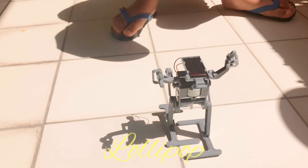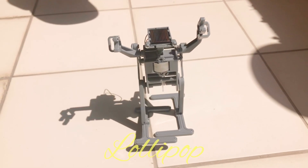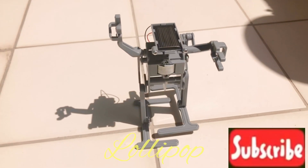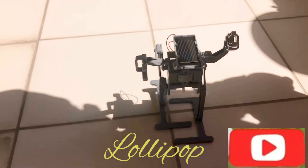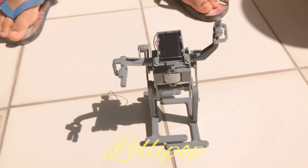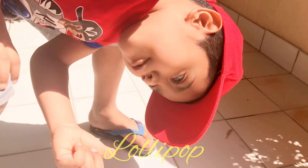So this funny robot can walk slowly. You can see how it moves when it walks. The solar power robot was made from these parts, and it was a gift from my birthday — that's why I have this cool solar power robot.